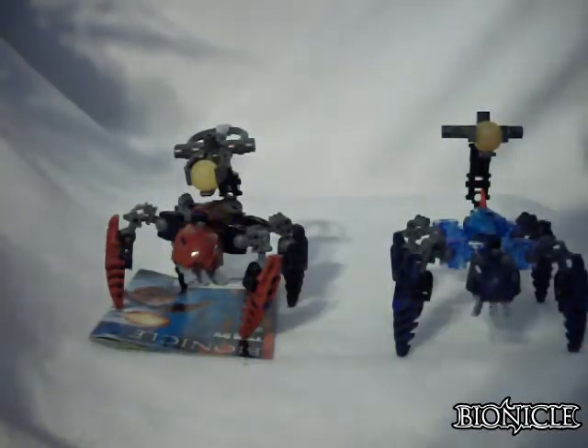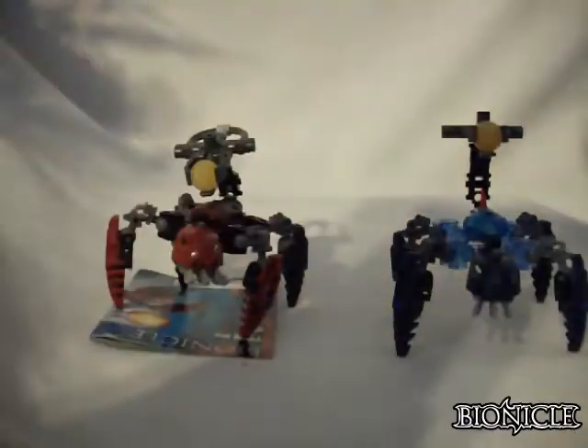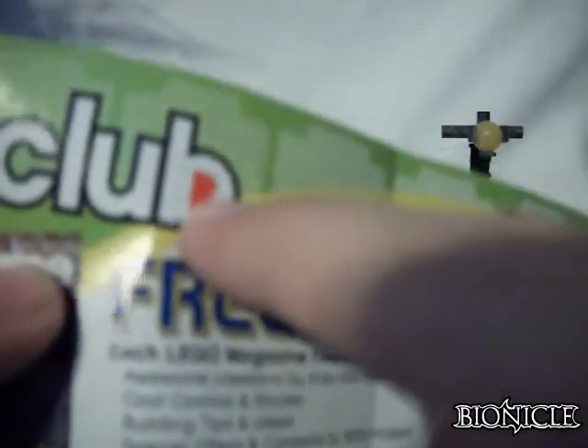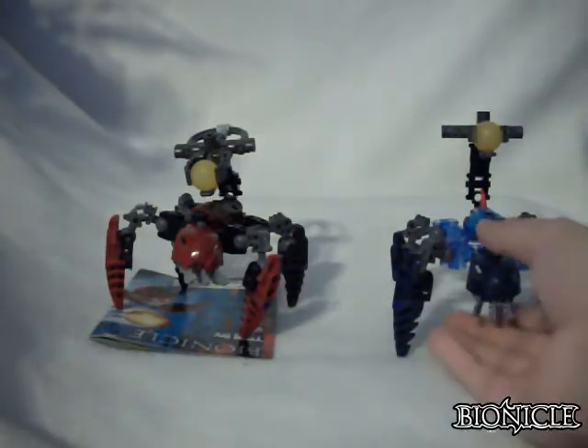Copyright 2007 The Lego Group, 4506990. Opening it up you have how to build him, the finished product, and a warning telling you not to fire the Zamor Sphere at the face. You have all the pieces it comes with, an ad for the Barraki and squid ammo, www.bionicle.com, an ad for the Lego Club, and an ad for Lego Shopping at Home. Those are the instructions for Morak, the blue Hydruka.